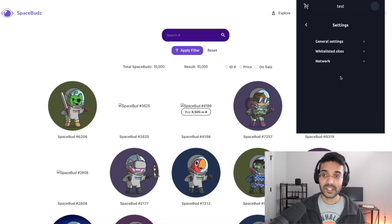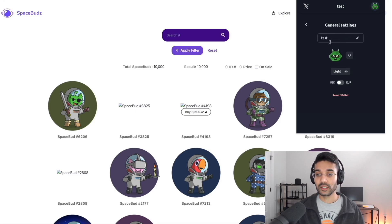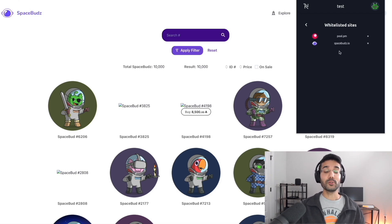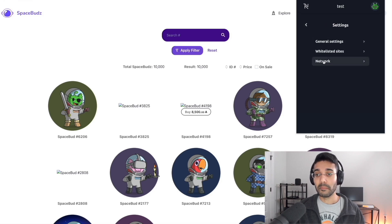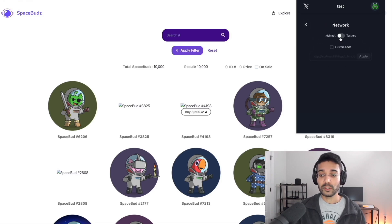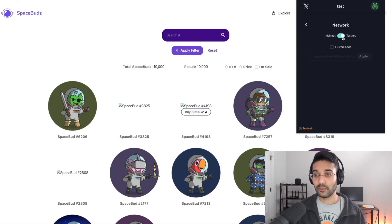Next is Settings. Under general settings you can change the wallet name, choose your profile, toggle light or dark mode, and change your currency between USD or Euros. Whitelisted sites are any websites that interact with the Nami wallet — pool.pm and spacebuds.io are the two we've connected so far. Network allows you to toggle between mainnet and testnet. Testnet would only be used if you were using a testnet version of a dApp, like a DEX on testnet. We're using mainnet applications so we'll stay on mainnet.